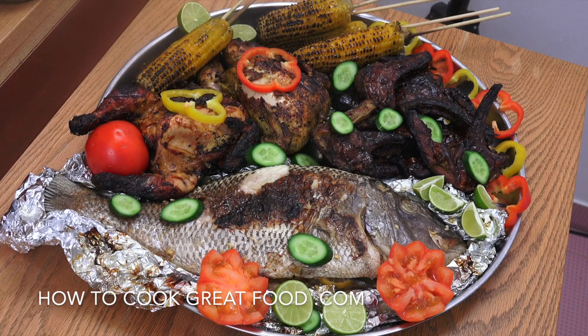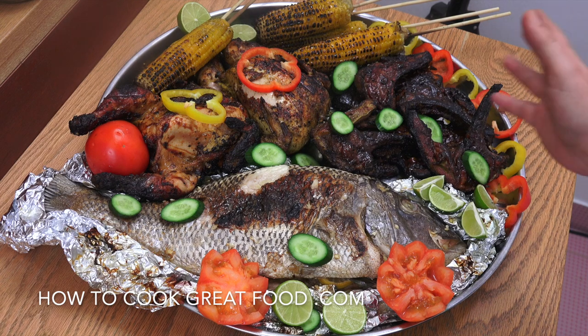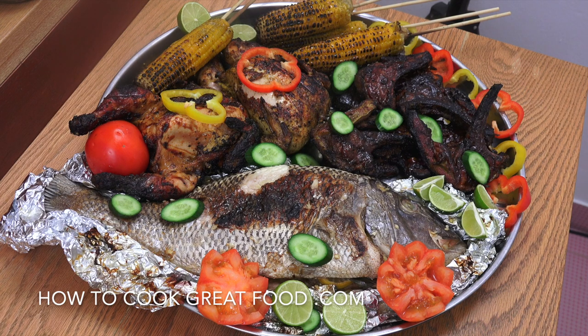There you go — I think I might eat that now. Delicious, delicious, delicious. Low and slow is always the answer on a barbecue. Beautiful chops, nice and sticky now we've put the glaze on it — just fantastic. We're going to go and eat that now. See you soon.